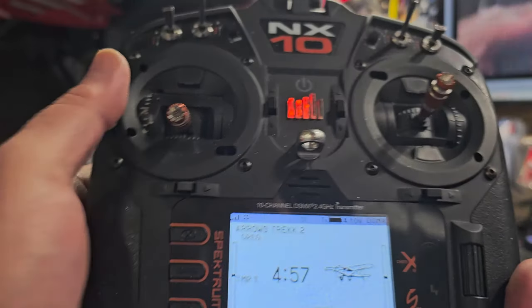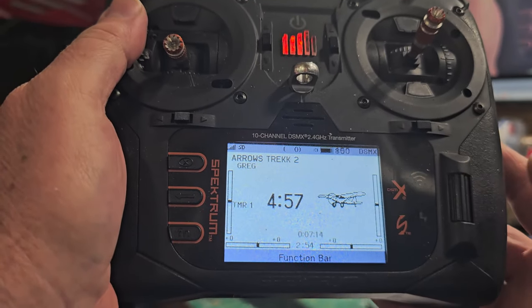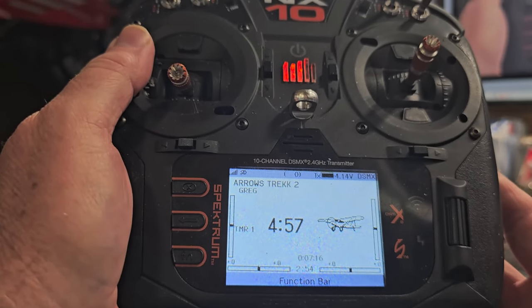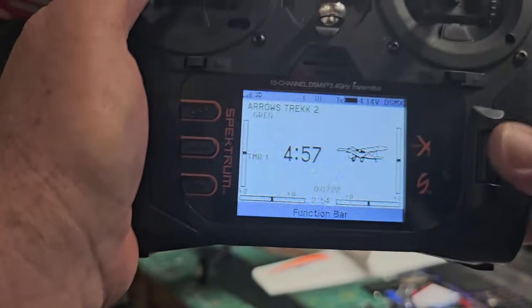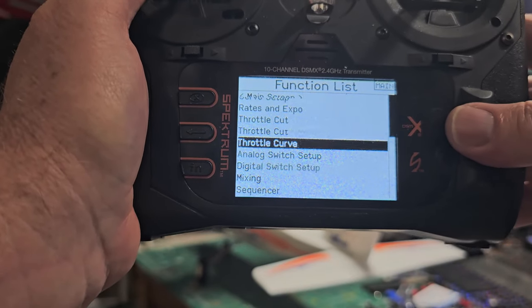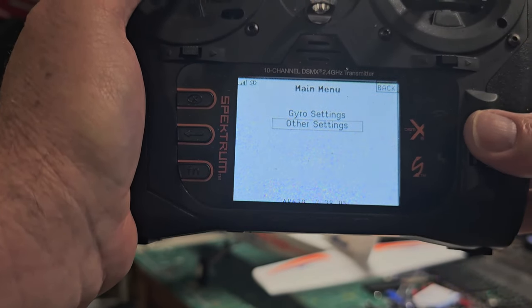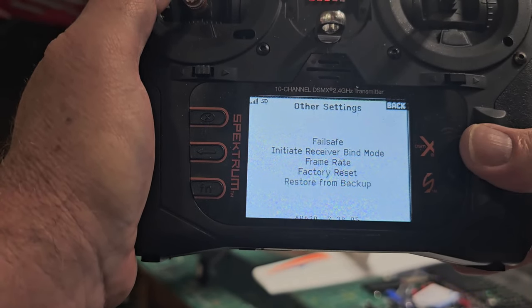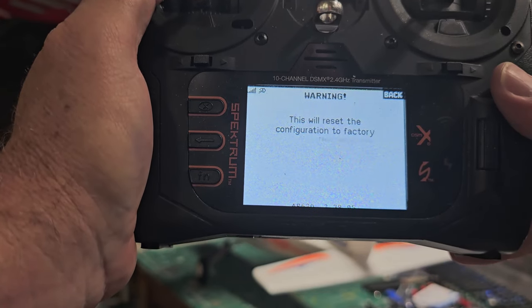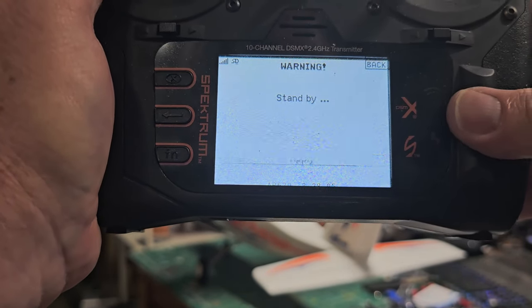Back out of there. While you're here, hit the middle button and roll your volume all the way up so you can hear it. Now let's do forward programming. Under other settings, I suggest doing a factory reset. Everything's fine, nothing gets lost with your model. Hit apply, hit complete. What that does is ensure that receiver is now just like when you brought it out of the package — fully open and ready to be programmed.